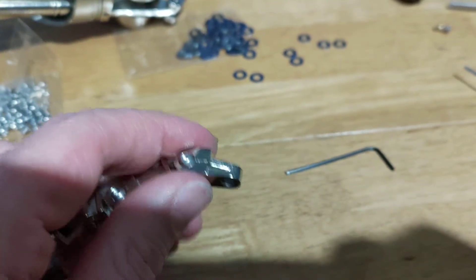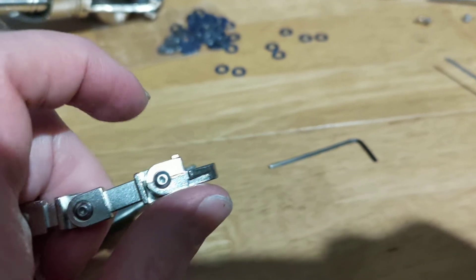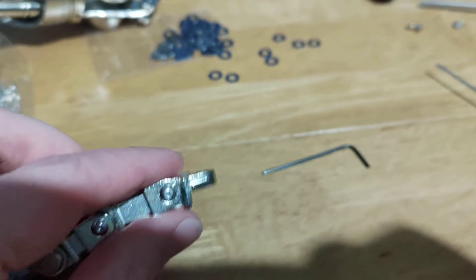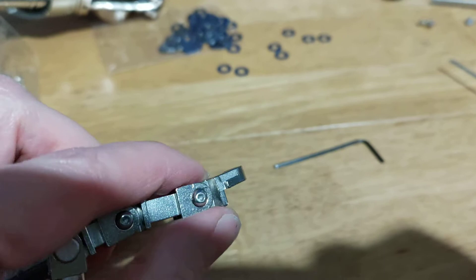So yeah, no gluing. This floppy bit does not bother me because I know that all I have to do is just give those a little tighten again and it'll be nice and stiff again. So, poseable fingers, here we come.